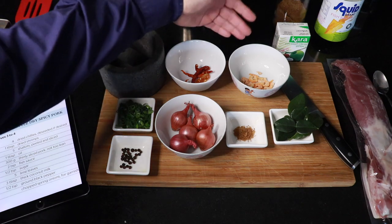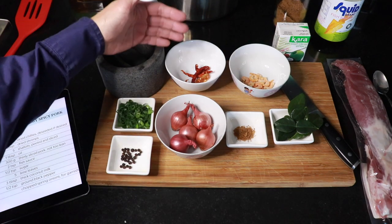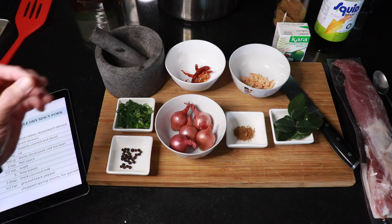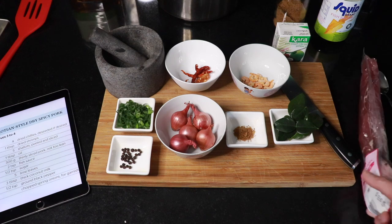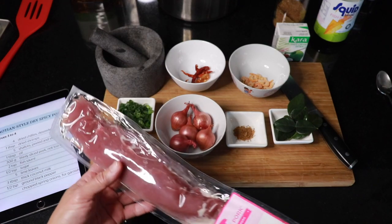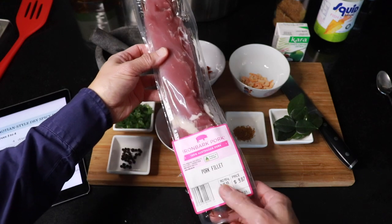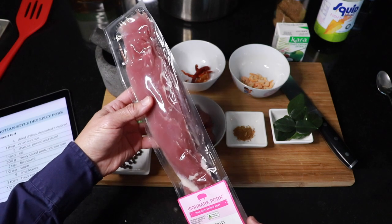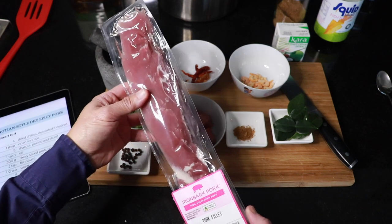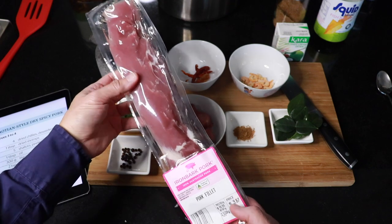The chilies can be de-seeded if you don't want it too spicy. Both the chilies and the dried shrimps need to be soaked in water to soften them. The other ingredient we need is cooking oil — it suggests one tablespoon. The pork itself should be thinly sliced, not too lean. I'm going to use pork fillet, which is very good for stir-fry.